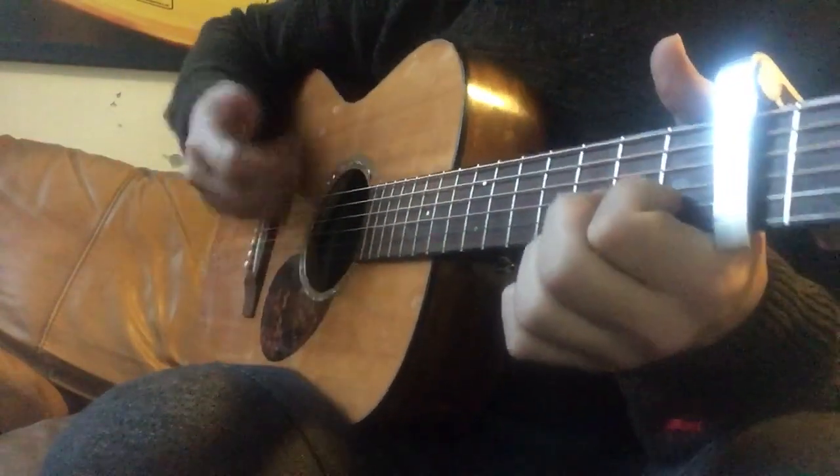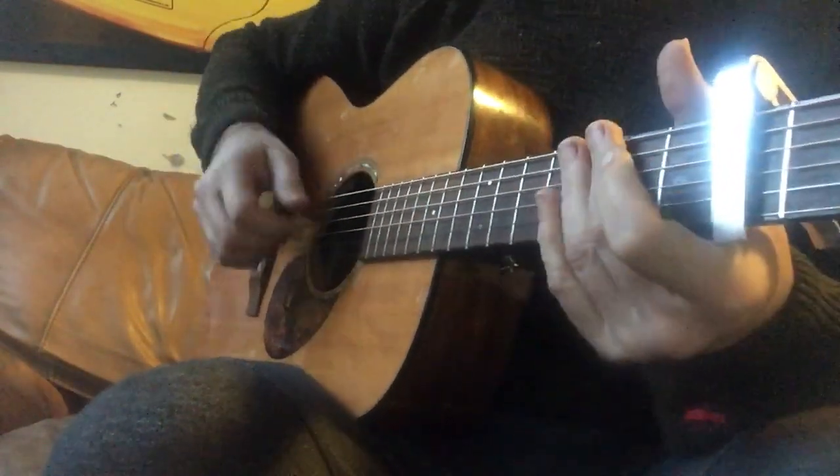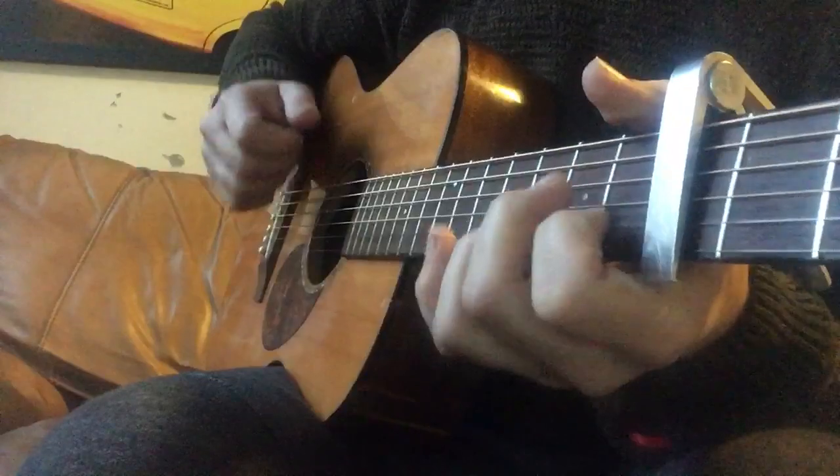How to do this very slow... and again regular tempo.